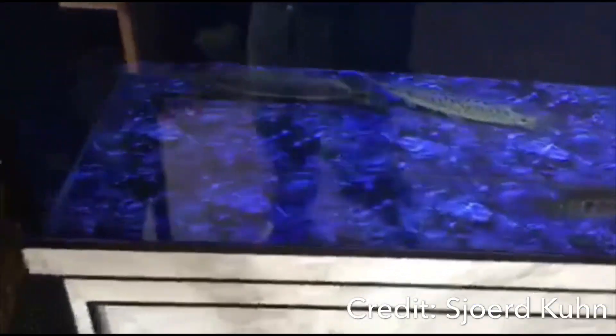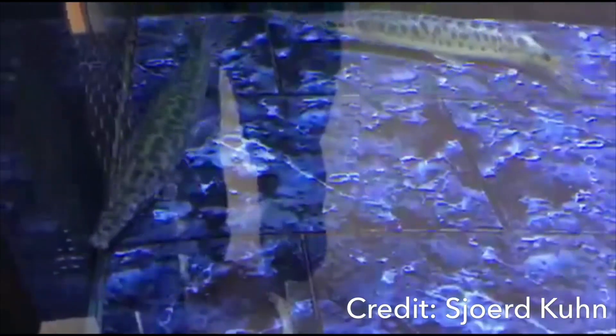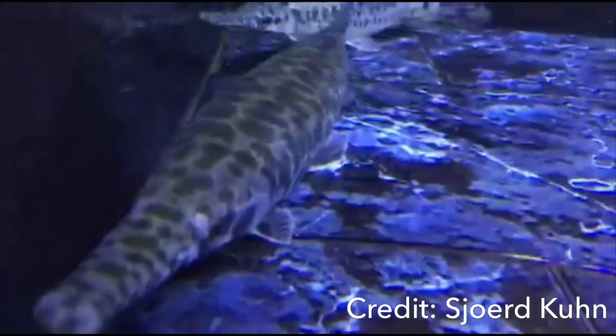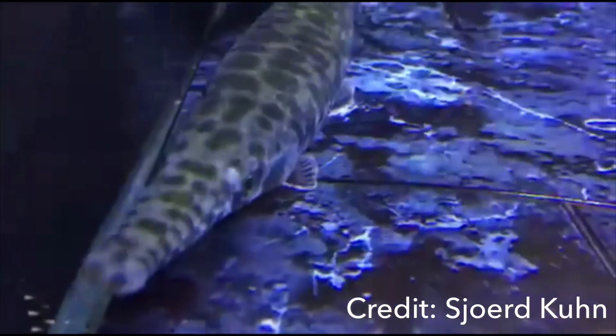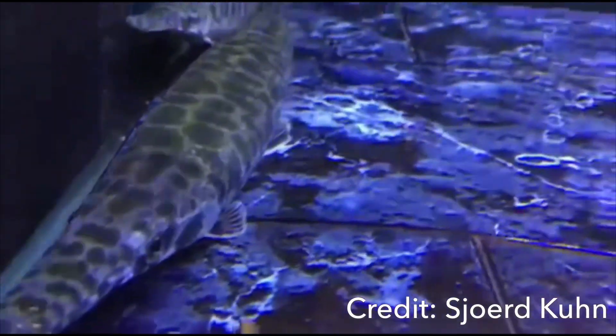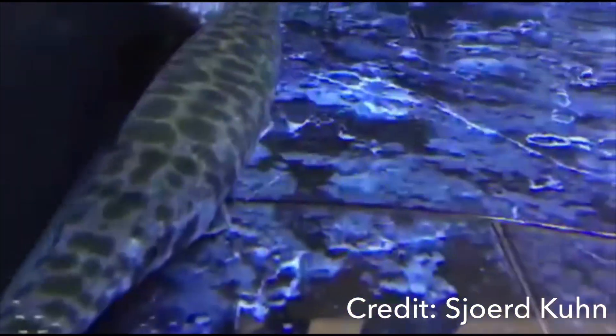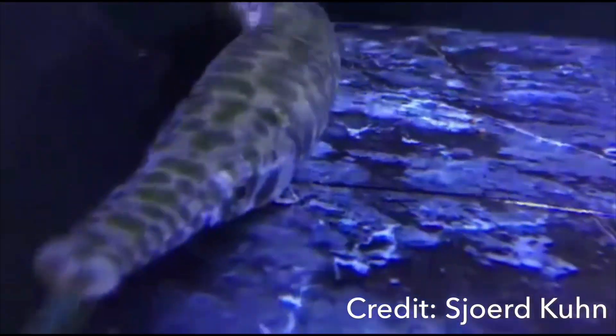As for tank mates, it's really up in the air. Some people find they do well with other predators like predator cichlids, stingrays, or a big pacu. It really depends on the specific fish, because each fish has a different personality and it's important to recognize that.